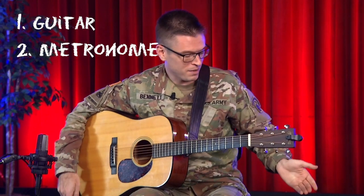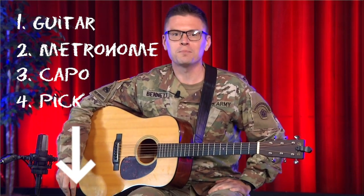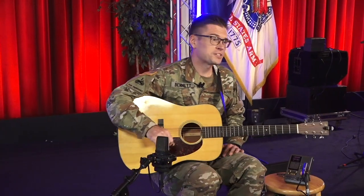All you'll need to jump in with me today is your acoustic guitar, a metronome, a capo, and a flat pick. If you'd like to follow along with the music, download the PDF linked in the description below.